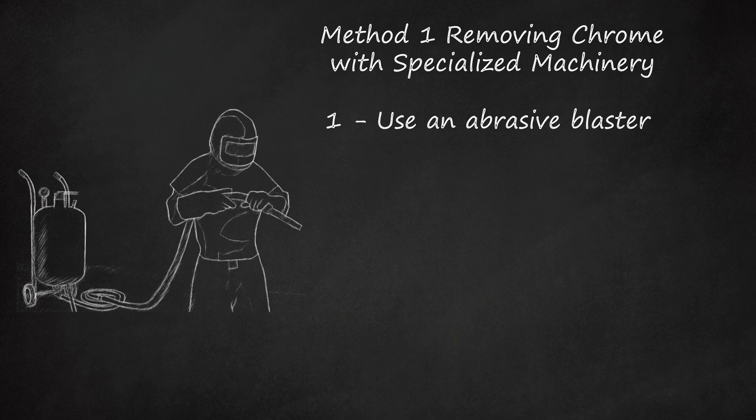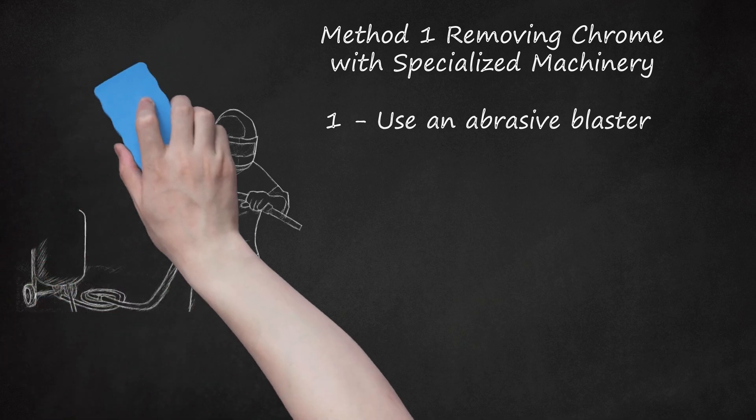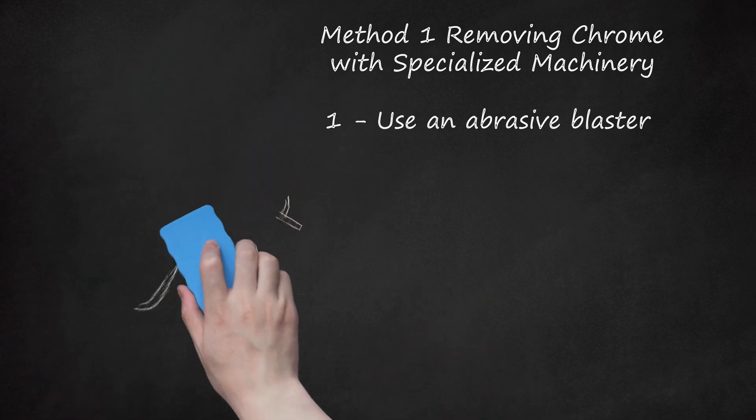You may want to use a relatively fine grain medium — for instance, 400-grit sand — when blasting your chrome to prevent damage to the underlying metal. Note that the airborne dust and sediment produced by chipping off tiny pieces of chrome while using an abrasive blaster can be toxic, so use appropriate face and mouth protection.